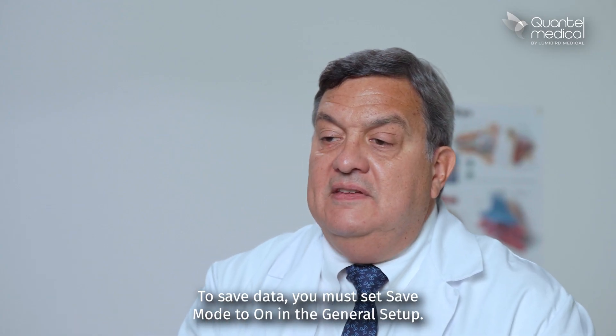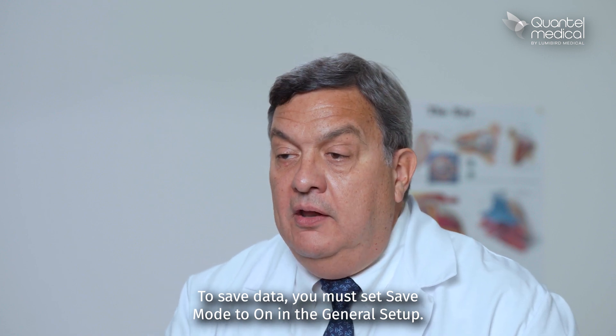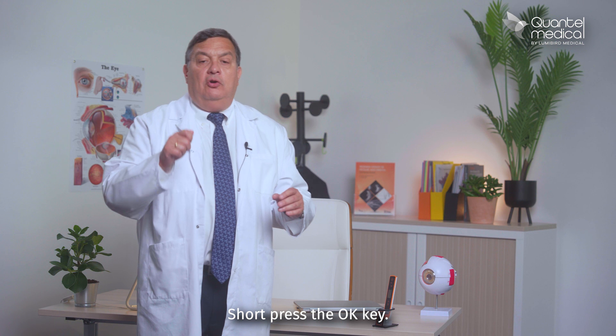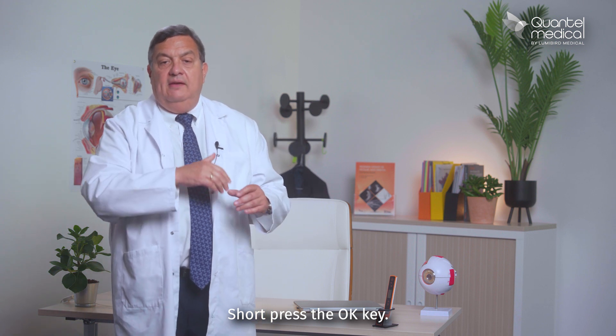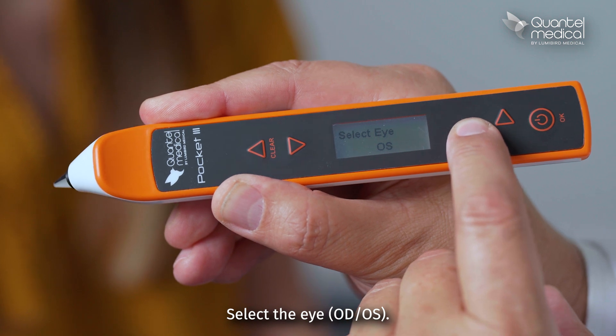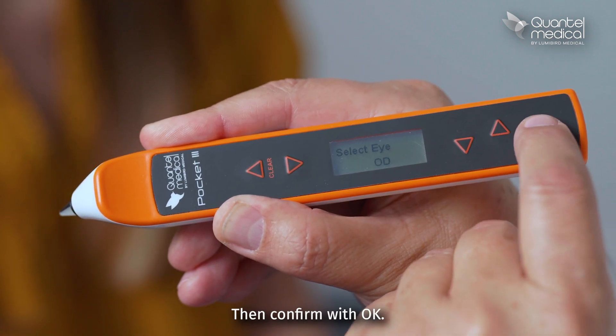To save data, you must set save mode to ON in the general setup. When all measurements have been acquired, short press the OK key — the save mode parameters appear. Select the ID, OD, or OS, then confirm with OK.